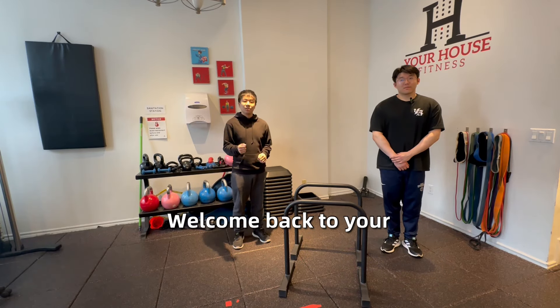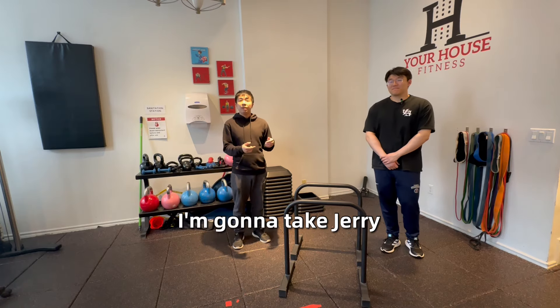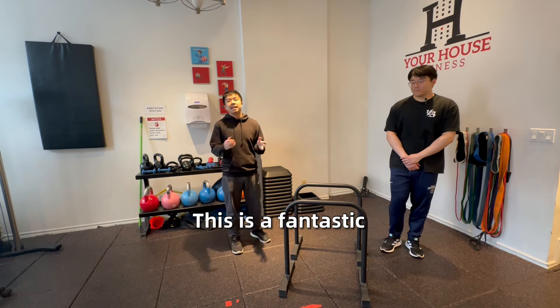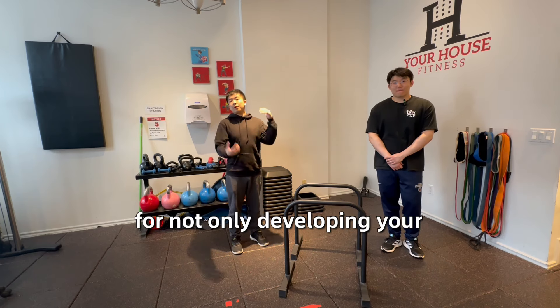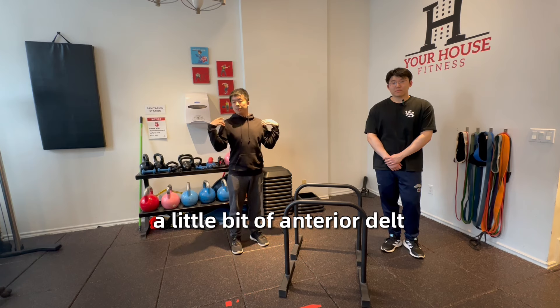Hey guys, welcome back to Your House Fitness. I'm joined here by Jerry, and I'm going to take Jerry through the tricep dip on the parallel bars. It's a fantastic compound exercise for not only developing your triceps — which is in the name — but also the lateral and lower portion of your pecs.